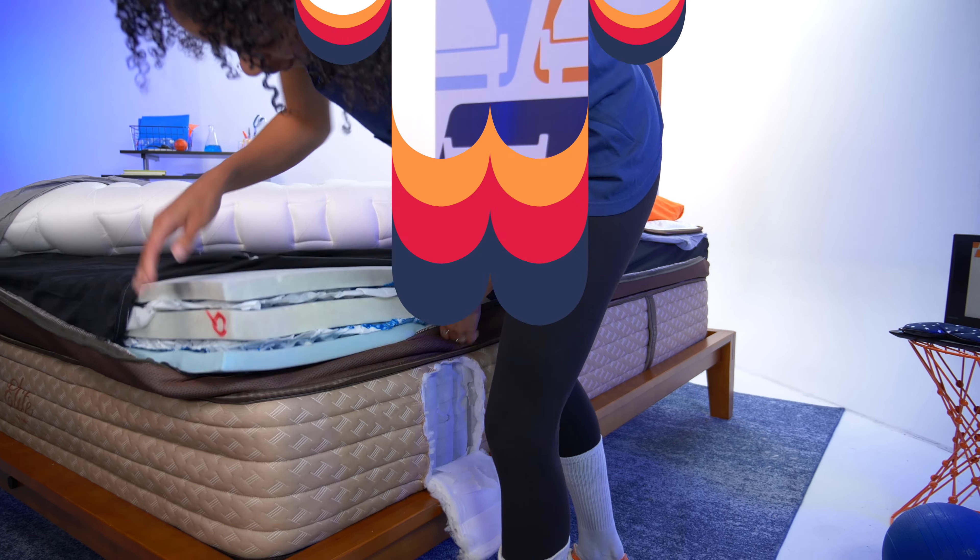It's time to cut this mattress open and unzip the top so we can get a good look at the layers and see how they perform. Starting with the top, we have a cool to the touch cover, and in this pillow top, we also have the brand's proprietary cooling technology — it genuinely does feel cool to the touch, which is always a good sign. We have a layer of memory foam with a medium feel, and then a layer of micro coils for some extra bounce, extra airflow, and extra support.